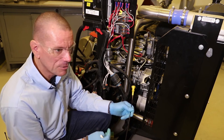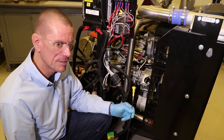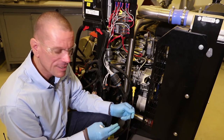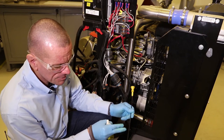So you can imagine if you think the oil is right down at the bottom and you need to put loads in, it's very easy to then overfill the engine - which is really bad. We don't want to overfill the engine; that can be just as bad as having the engine underfilled.